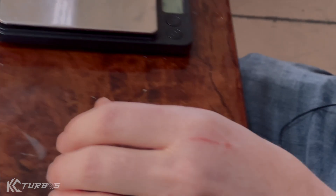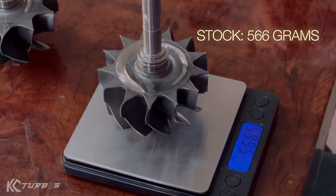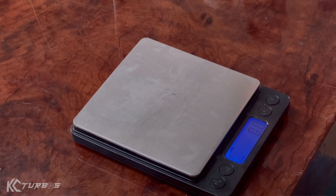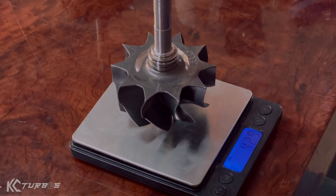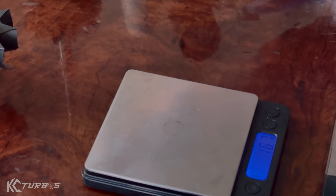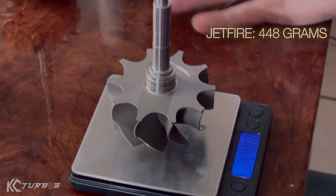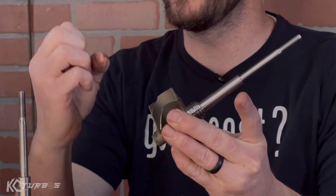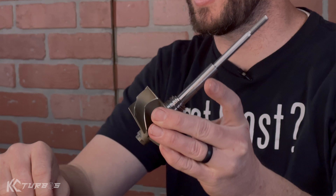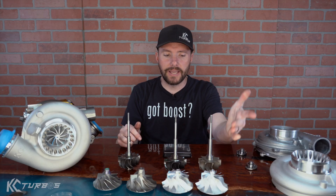Let's weigh the turbine wheels. The stock 13-bladed wheel comes in at 566 grams. The 10-blade PowerMax standard GT40 wheel comes in at 506 grams — a little lighter than the stock 13-blade. Our upgraded Jetfire turbine wheel comes in at 448 grams, so it's significantly lighter. But the same caution applies — going too thin on the hub, too weak on the webbing, or too thin on the blade means the wheels will burst or explode under high boost pressures, or the blades will melt under high load.